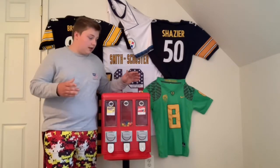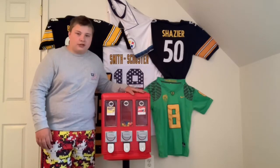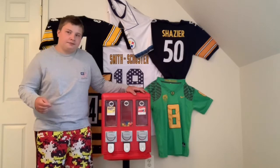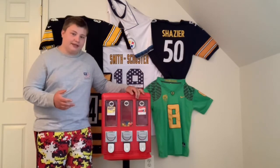Yeah guys, without further ado, let's get into this. A little backstory about this machine: over the summer I placed it in a salon that was just starting up, just opened. I got the location through Facebook Marketplace.